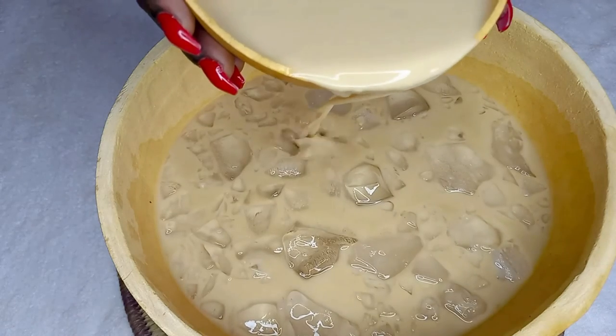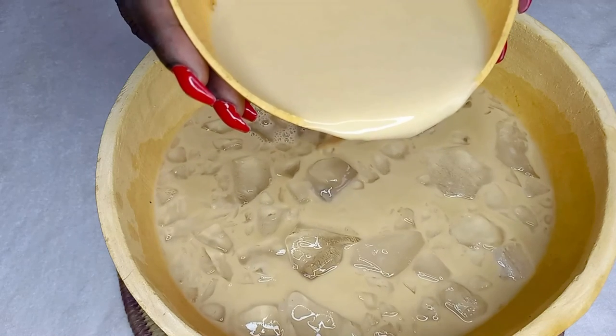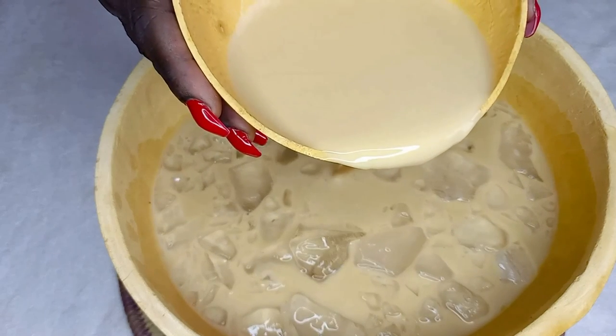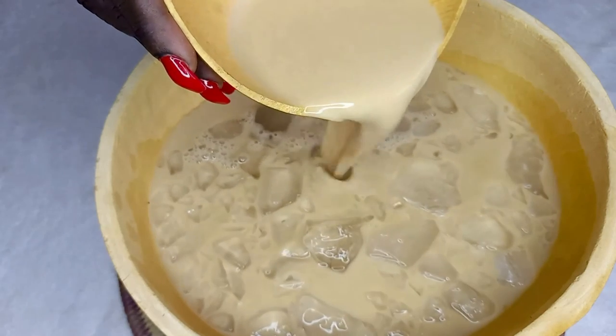Just look at that — oh my goodness! I kept it in the refrigerator for 12 hours and it became thick and so sweet. Just look at how beautiful and creamy it is!